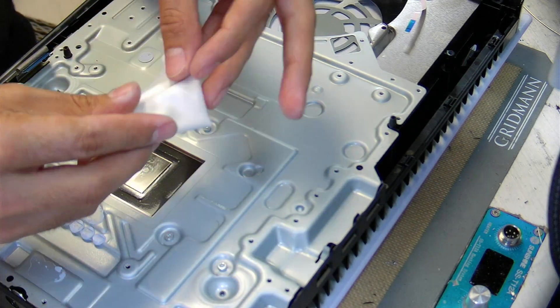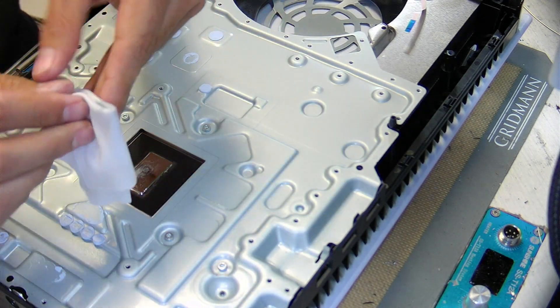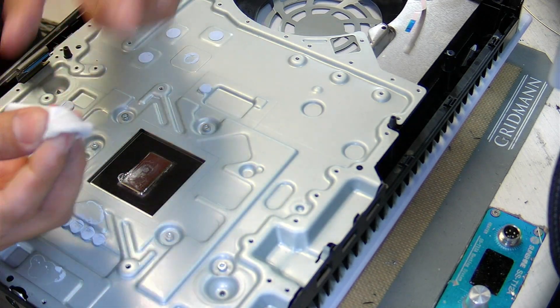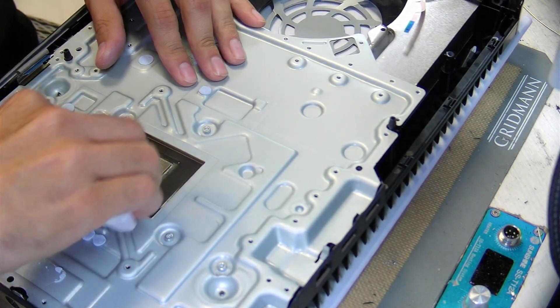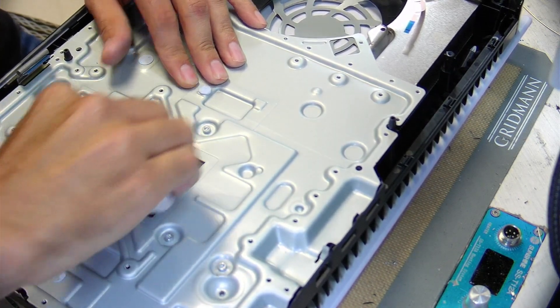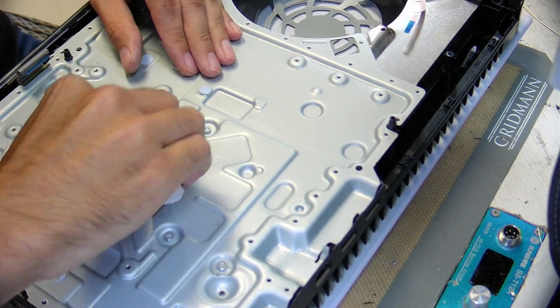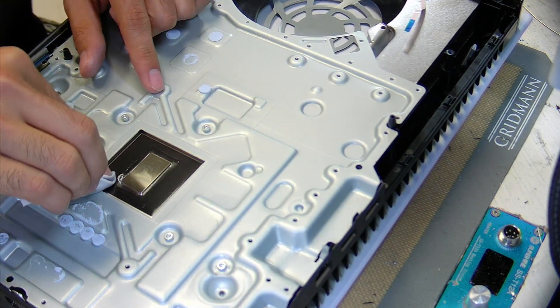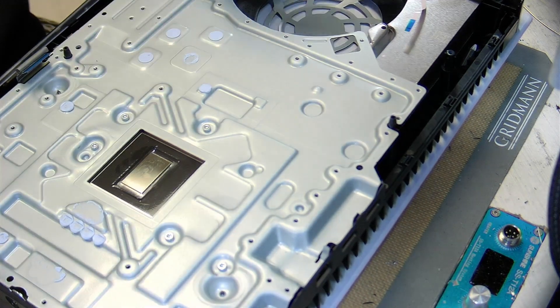Re-fold the wipe because now this side is dirty. It's still saturated, so now really scrub again to clean off any of that dirt. And this stuff over here, just push it into that corner. That's it.